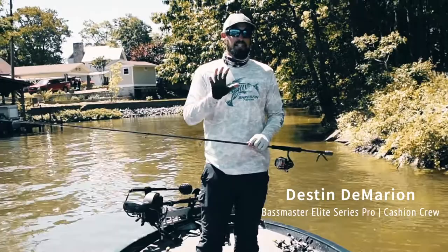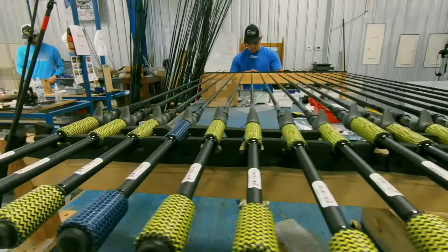Hey guys, Bassmaster Elite Series Pro Destin Demarion here, to talk about a spring bed fishing tip that's going to help you catch some more fish this season.